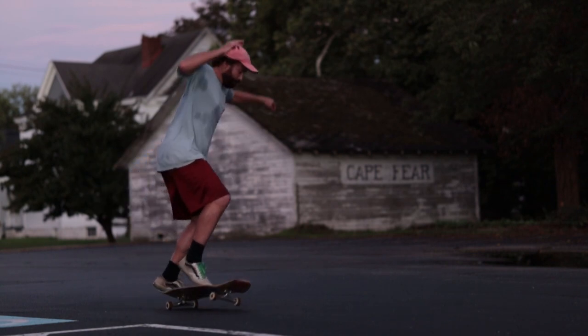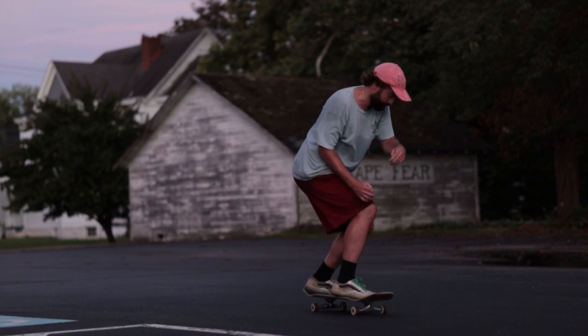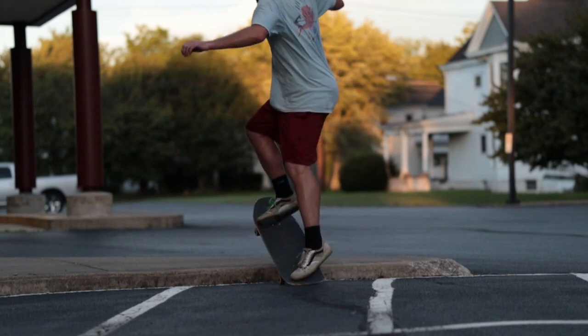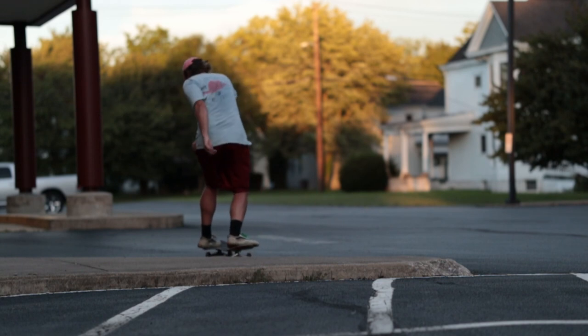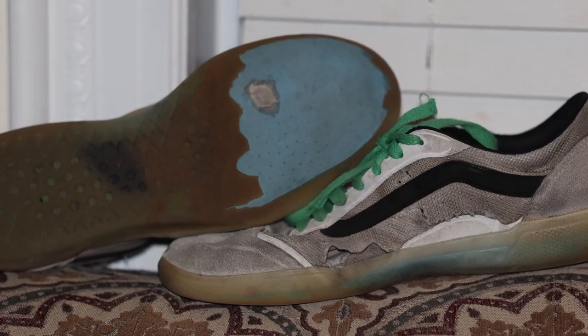But for me, if I can know what the shoe is capable of and know what I can do in the shoe without destroying it, then I can get these shoes to last a long time. I could still get this shoe to last a long time. I'm still going to skate it more. I'm going to be putting some duct tape or something under the insole and still skate it.